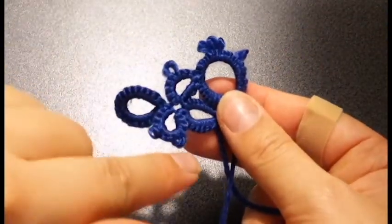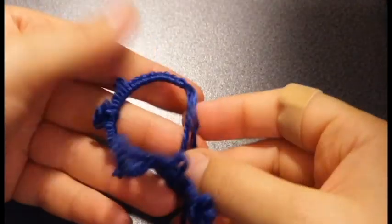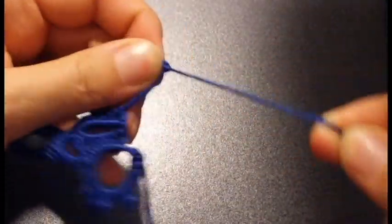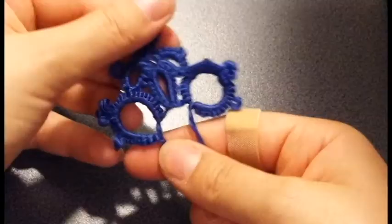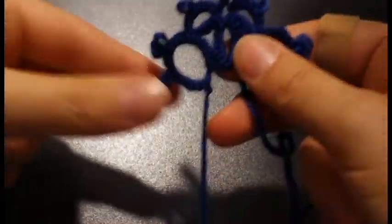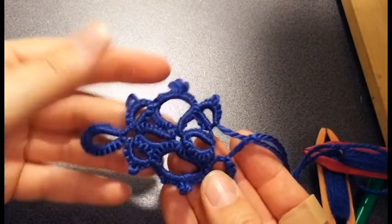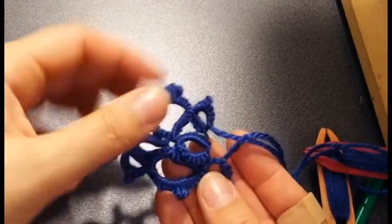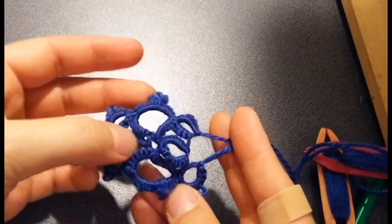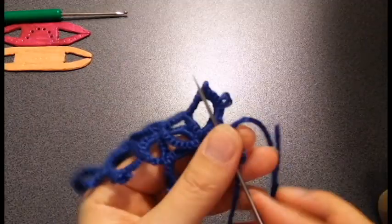Now we're going to make the other big ring over here and join it to this picot. We're just going to make this ring again and then the two small rings, joining these picots to the last picots on the big rings. Now we're at the point where we have both our threads in the middle and we can continue working a split ring and then alternating big and small rings. For a bracelet, you'll probably choose a slightly smaller thread, but I hope this gives the general idea of how to make this pattern.